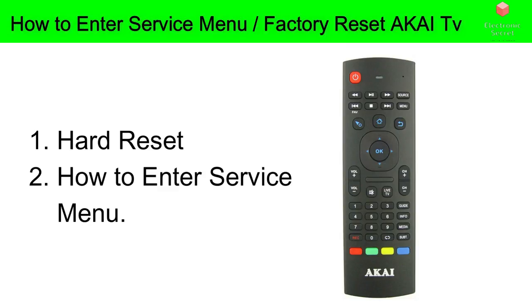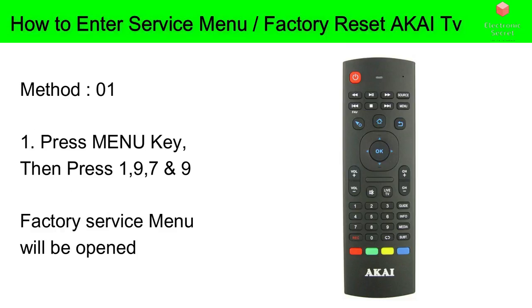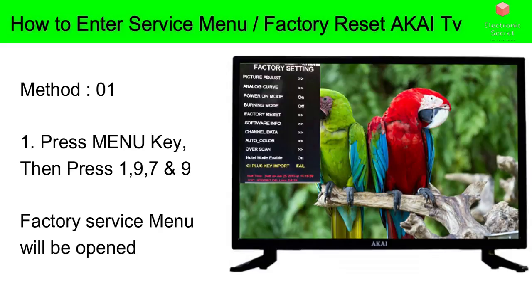If that doesn't take care of your problem, you can do a hard reset. To perform the reset on most Akai TVs, Method 1 is: press the Menu key, then press 1, then 9, then 7, and 9 again. A factory service menu will be opened. Here you can select the option Factory Reset and confirm it by pressing Yes, and your Akai TV will be reset to its factory settings.